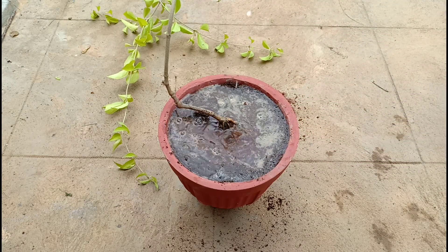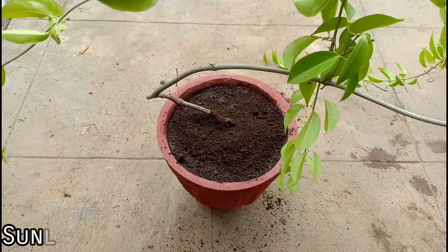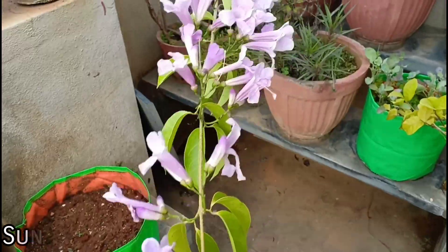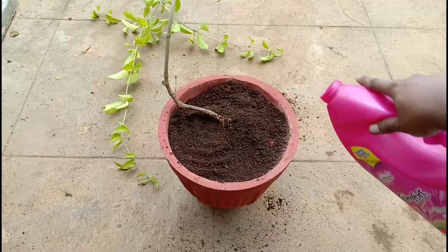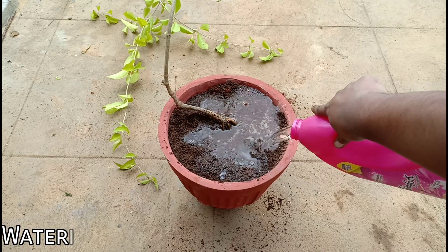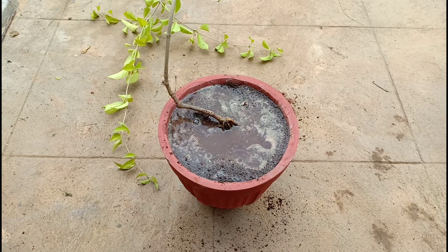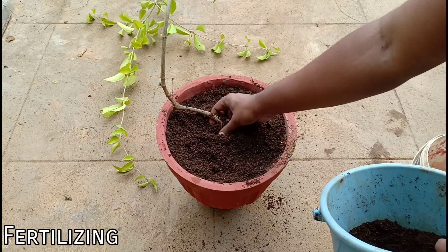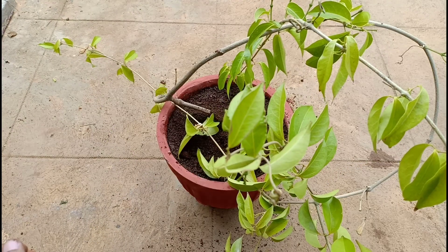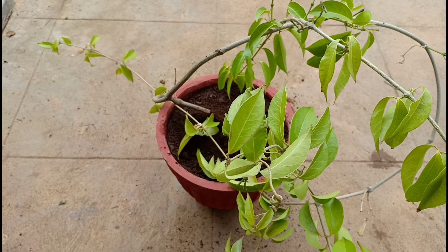Now let us look at the basic care conditions of this plant. Sunlight: it loves full sunlight — the more the sun, the more it will bloom. Watering: if well established it can tolerate some dry spell, but I would suggest watering this plant every day since it is quite a thirsty plant. Fertilize it with compost during the summer months to get more blooms. I don't see a lot of pests on this plant, maybe because the garlicky smell repels most pests.